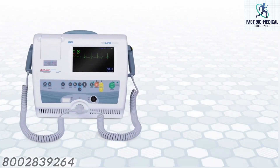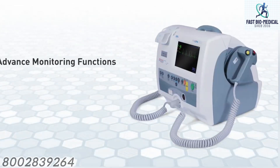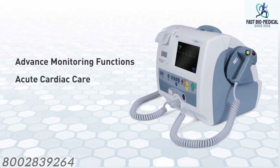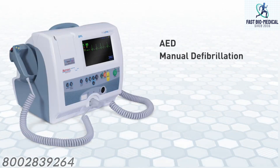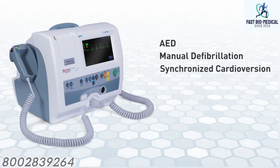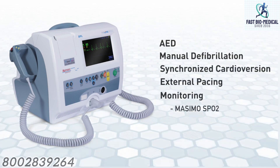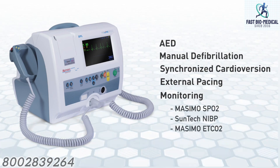The Real Life 900 is a biphasic defibrillator system that provides advanced monitoring functions and acute cardiac care by multiple modes of operation: AED, manual defibrillation, synchronized cardioversion, external pacing, and monitoring such as Masimo SpO2, SunTech NIBP, and Masimo EtCO2.